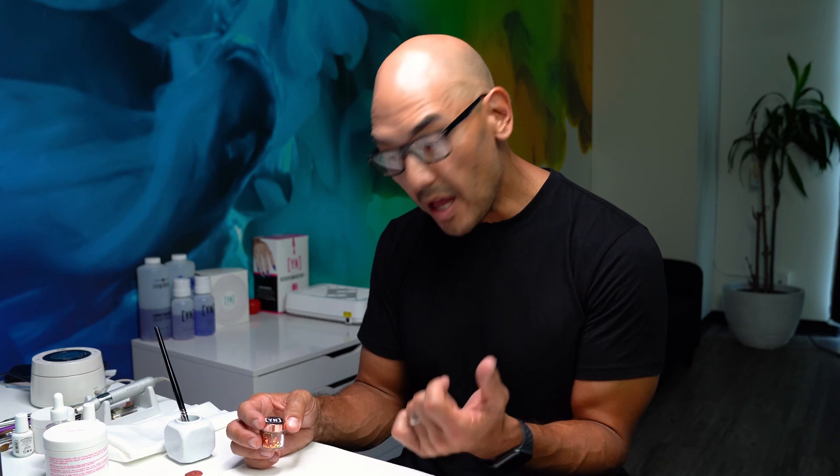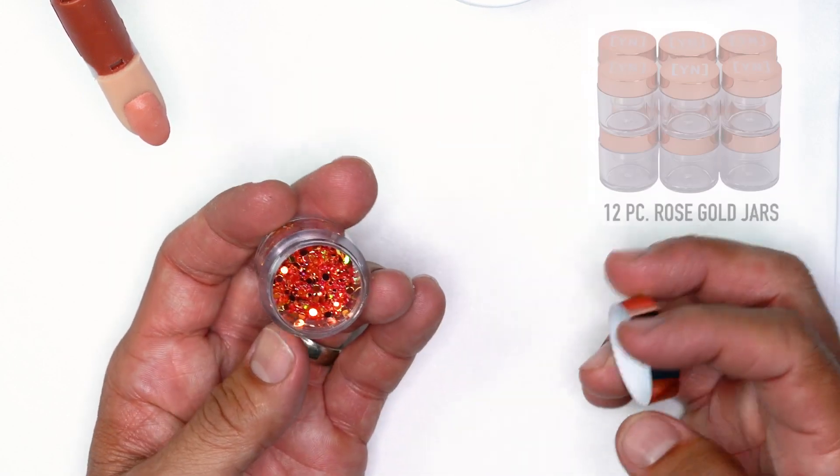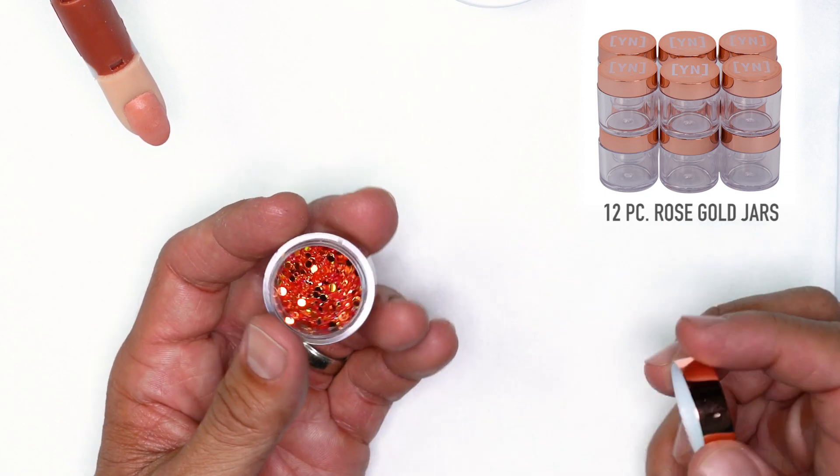And then I'm gonna be using some of the confetti from a previous sale. These empty cases — if you guys had an opportunity — they are sold in an empty 12 pack. So if you want to customize colors or create your own colors, you'll definitely be able to get a hold of these beautiful gold capped, rose gold capped containers to create custom glitter mixes.